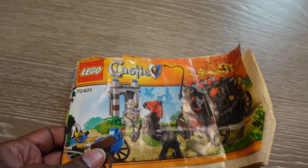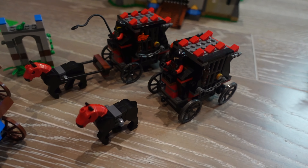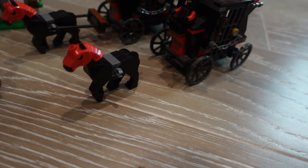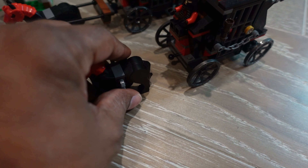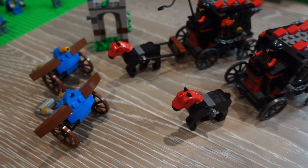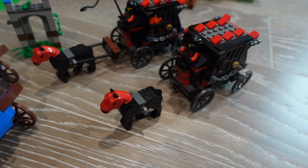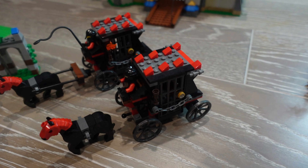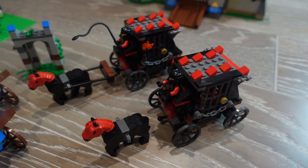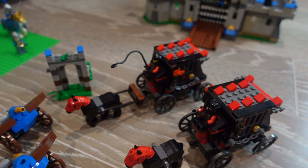Next we have 70401. Our first one that we bought was incomplete - I thought I could complete it but realized I never bought any castle stuff, so I didn't have the pieces to connect it, so I got a second one. This is one of my favorites - I just like horse-drawn carriages to begin with, but the fact that it's basically a rolling prison I love that idea. So I'm thinking of buying more of these.